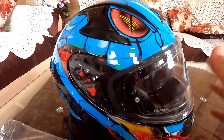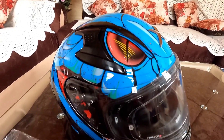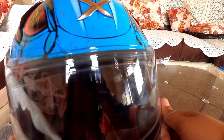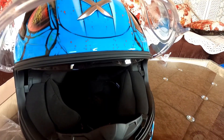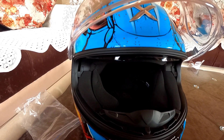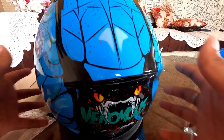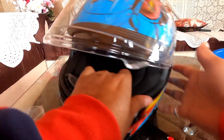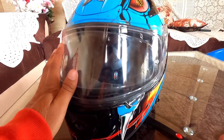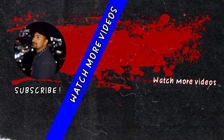Under 5000 rupees, this is the best helmet available. The graphics, build quality, and all features are packed in. It's 100% recommended by me — you can buy it without any doubt. Okay guys, that was today's video. If you liked it, please like and subscribe to the channel. Until the next video, be safe and ride safe!